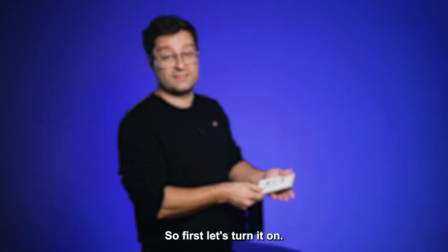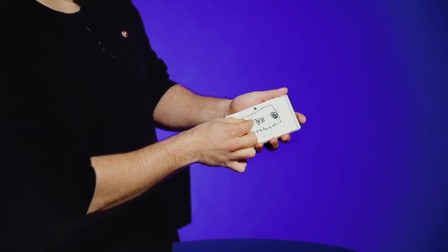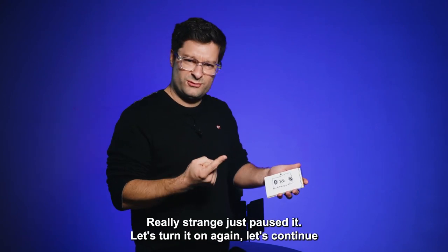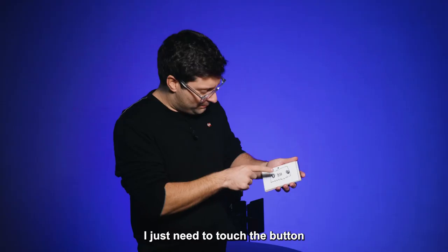So first, let's turn it on. Let's pause it. Really strange — just pause it. Let's turn it on again. Let's continue. I just need to touch the button.